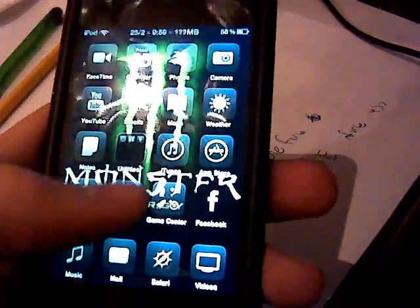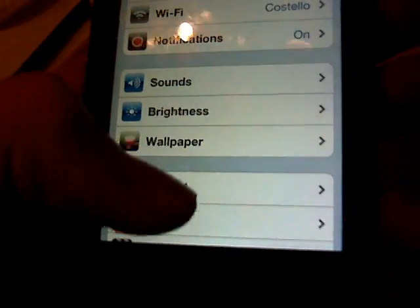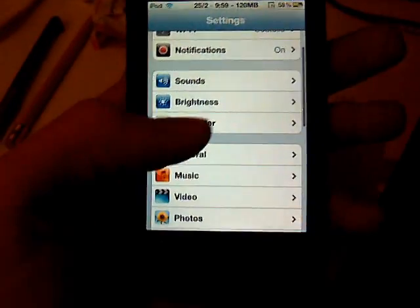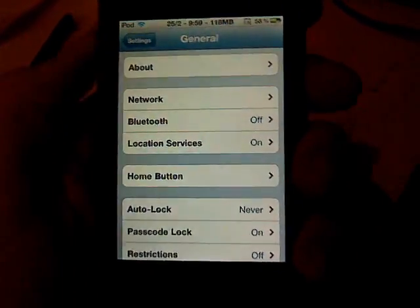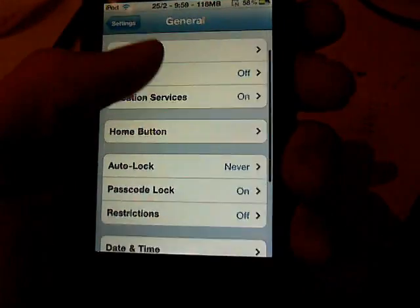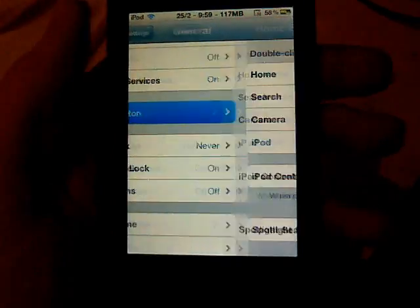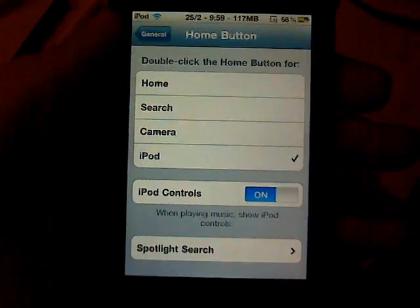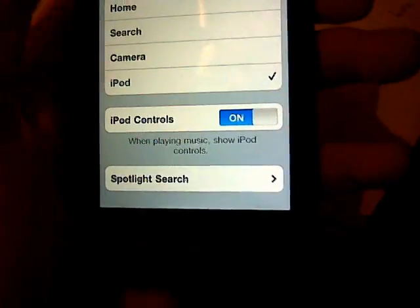If you don't like that, go into Settings and go under General — it's pretty much like a normal iPod Touch second gen now, with a camera and more memory of course. Press the home button and you can have it set to Home, Search, Camera, iPod, iPod Controls, Spotlight Search, and all that.